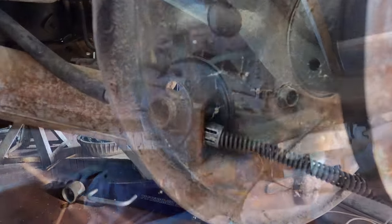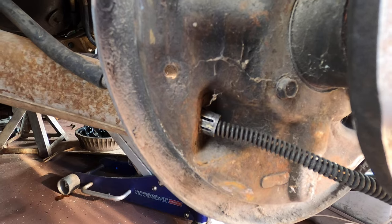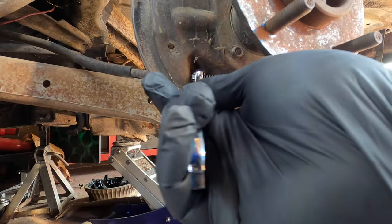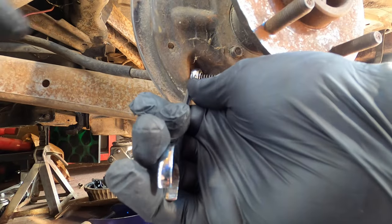13mm does work. You can see the prongs that hold the cable in the housing. The 13mm box end depresses the prongs and allows you to pull it through.